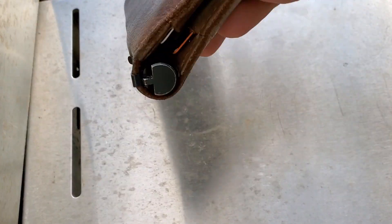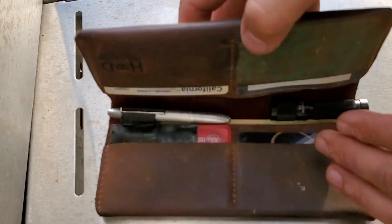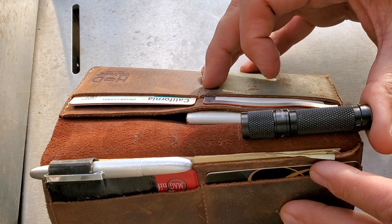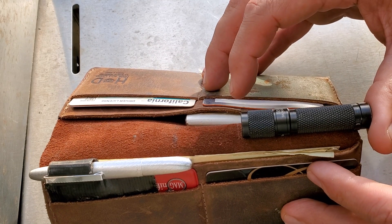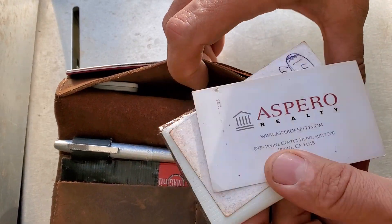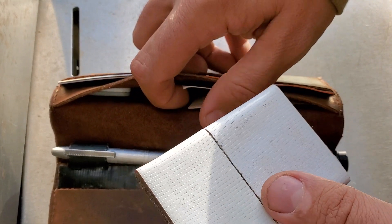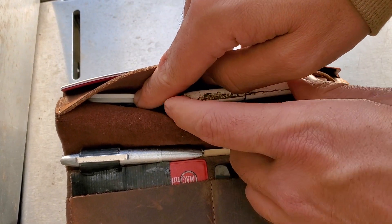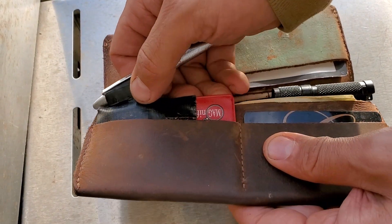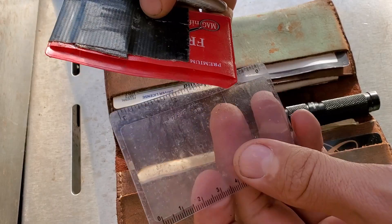The gear I keep in my wallet: I have a Fisher Space Pen, a nice little triple-A flashlight from Thrunite, some duct tape wrapped around an old hotel key card, and a Tile tucked in there — that's a Bluetooth locating tile.